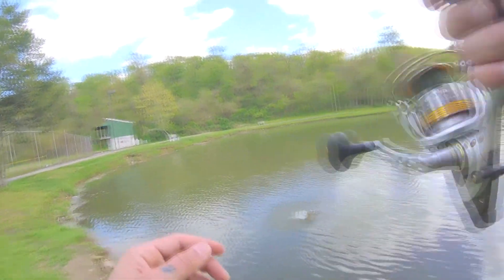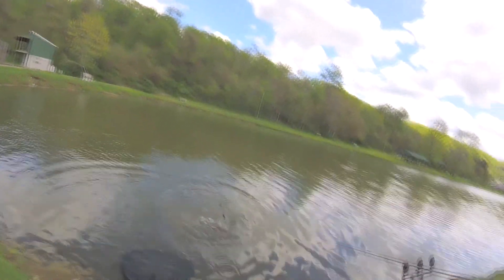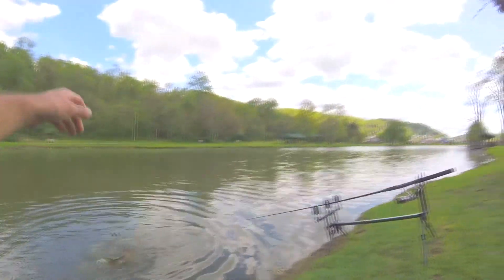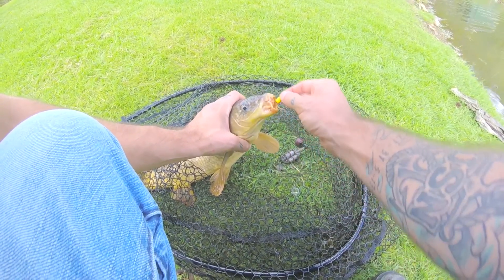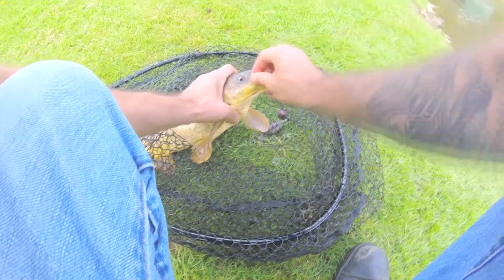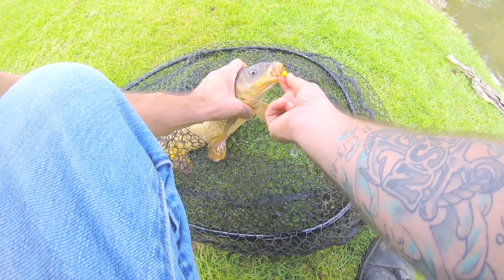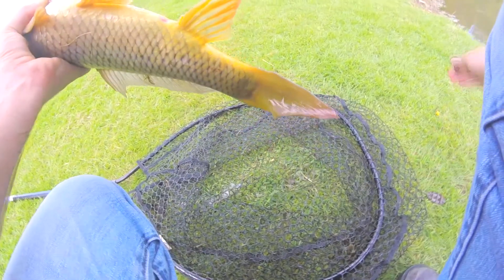Like I said guys, they just got done spawning so they're going to be feeding themselves up a lot — they're going to be hungry after spawning. I'm doing a little experiment here to see which rig gets the most fish. This one I just took the fake corn and stuck it right on the hook without using the hair rig. The other one I'm actually using the hair rig with fake corn on it. We're going to see by the end of the day which one catches more.